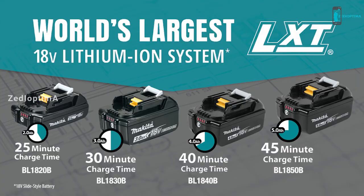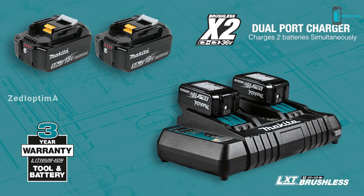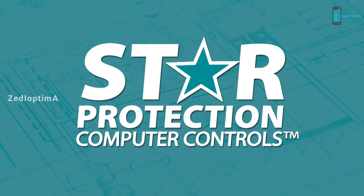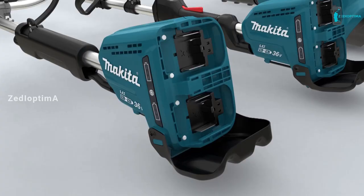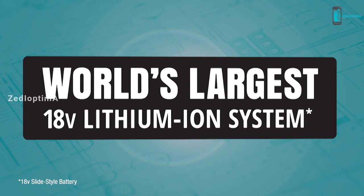It's compatible with Makita's fast-charging 18-volt lithium-ion batteries. Makita lithium-ion tools, batteries, and chargers are backed by a three-year limited warranty. Equipped with star protection communication technology between the tool and battery that protects against overload, over-discharge, and overheating. It's part of Makita LXT, the world's largest cordless tool system powered by 18-volt lithium-ion batteries — one system compatible with over 175 solutions.